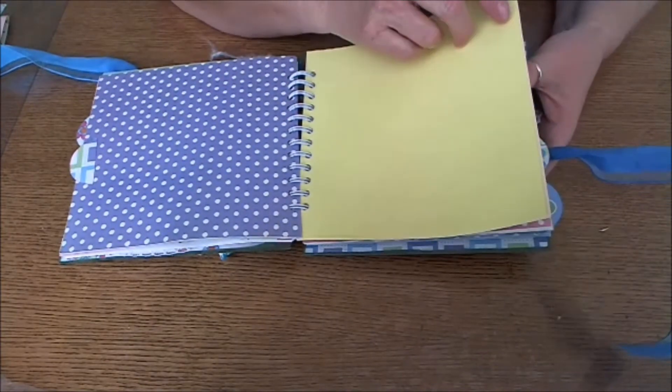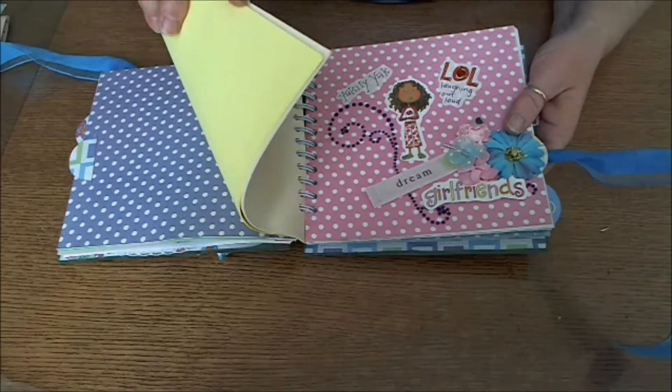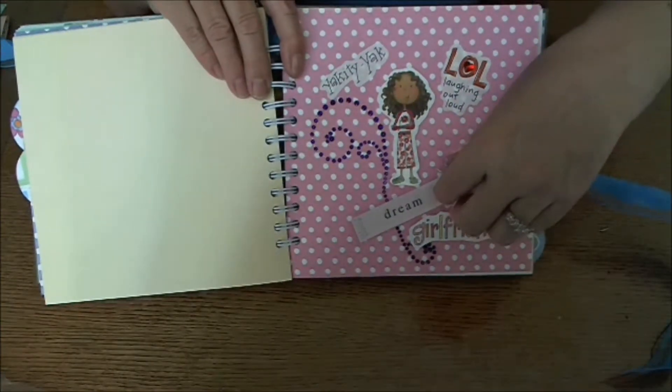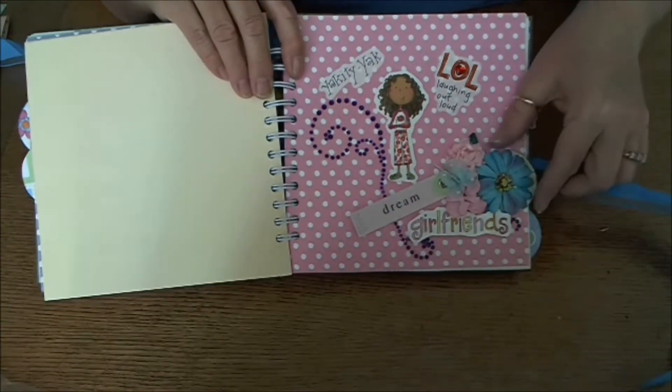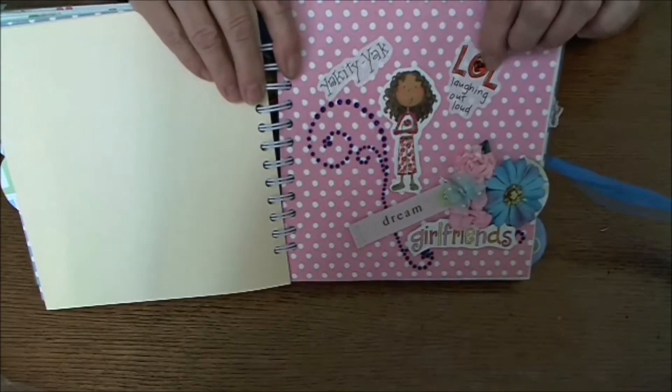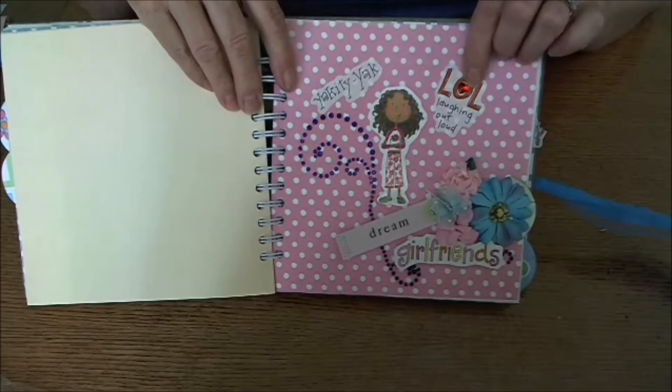More papers — yellow and beige — and here I've got a little butterfly, a handmade flower, another prima, some prima bling, and a little heart I found to go with the 'Lots of Laughs' or 'LOL' theme.